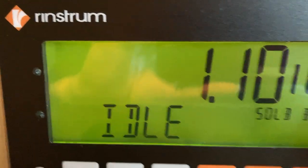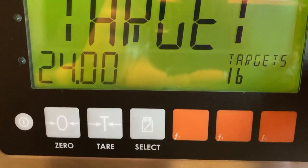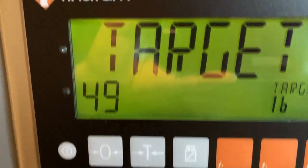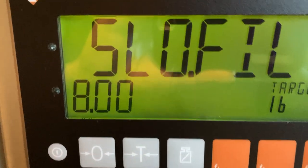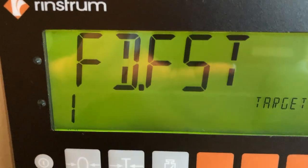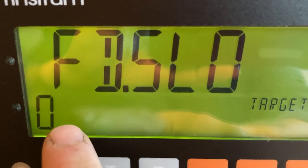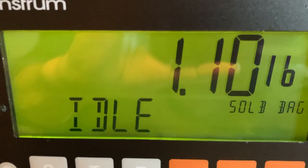We can go ahead and press the target button and enter the required set point. In this case, it'd be approximately 49 pounds for the target, 9 pounds for the slow fill, fast fill gate at one which is open all the way. Slow fill only switch, if we have it, will be off. And there we're ready to run.